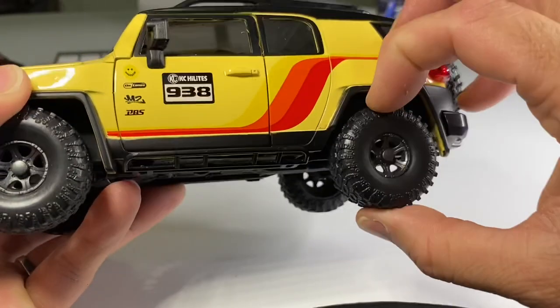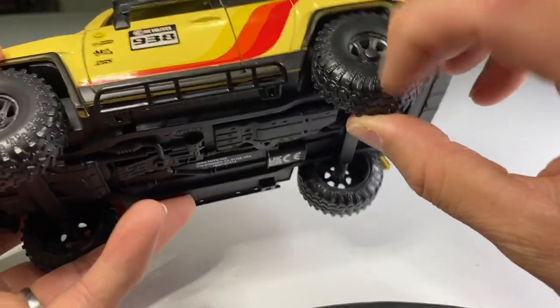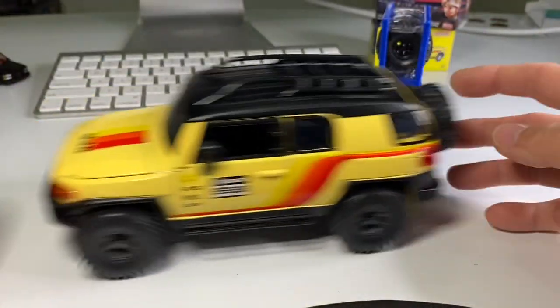Maybe it's just a really hard rubber — I mean it feels just like regular plastic, it's really really hard. Yeah, maybe it's just a super hard rubber.